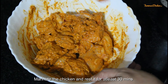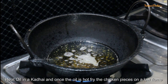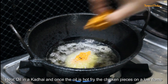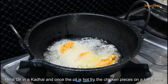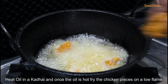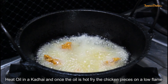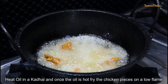Our marination is ready. Let it marinate for at least half an hour. After half an hour, we will heat oil in a pan and put the chicken pieces in when the oil is hot. You can fry 6-7 pieces at a time. I have taken a small pan, so I am frying 6-7 pieces.